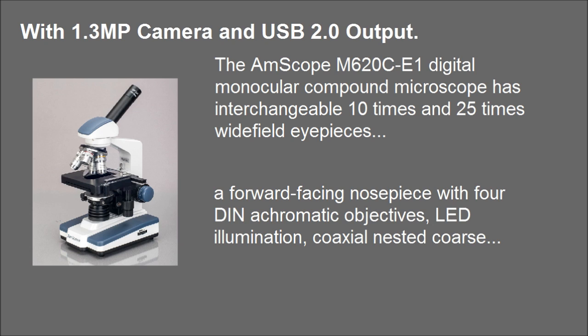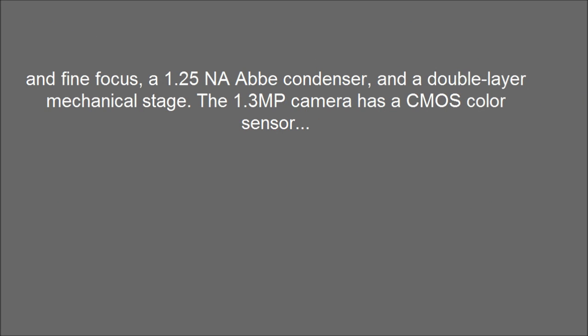LED illumination, coaxial nested coarse and fine focus, a 1.25 NA Abbe condenser, and a double-layer mechanical stage. The 1.3 MP camera has a CMOS color sensor.